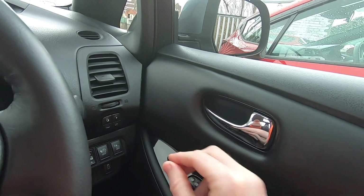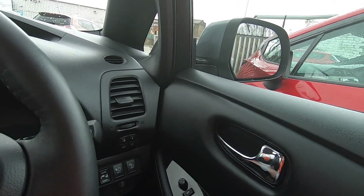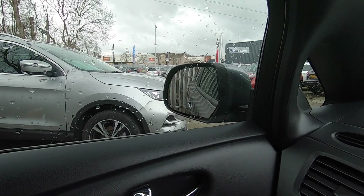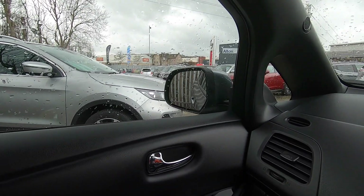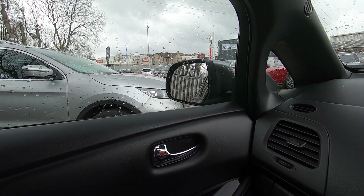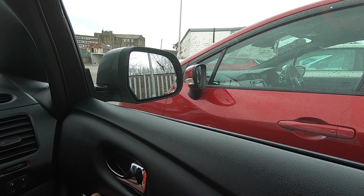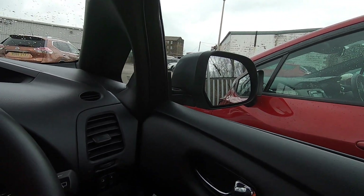We're going to have a quick check that the electric wing mirrors work. We'll turn the ignition on - set it to right so that should move, yes happy with that. And then checking the left hand side wing mirror - happy days, that's working. Let's set that to a comfortable position for driving - it's pointing down a little bit at the moment. We'll do the same with the right hand one - that's looking a little bit better. We know those work, and we'll put it back into the central position.